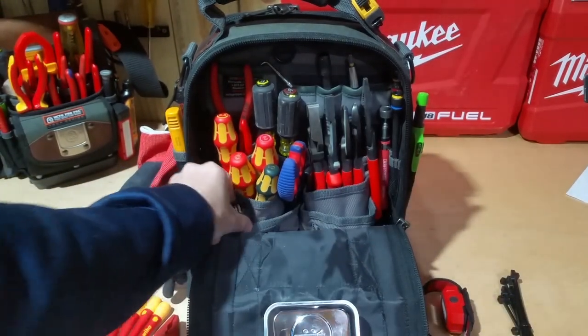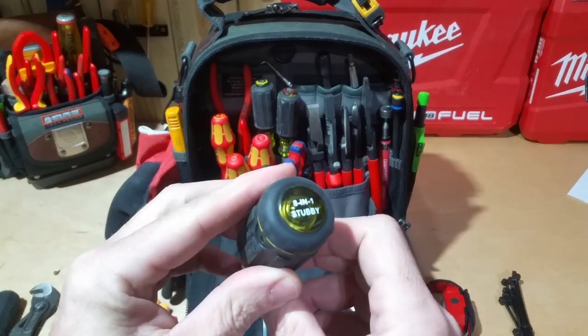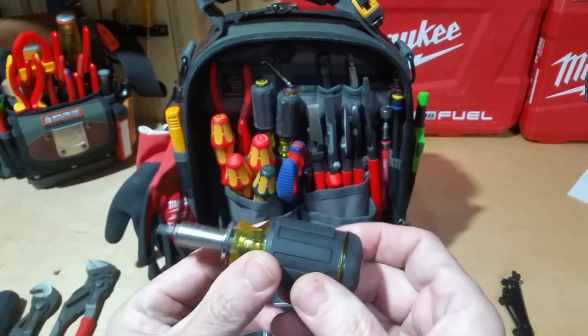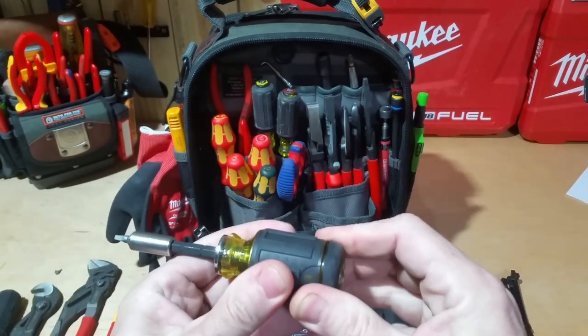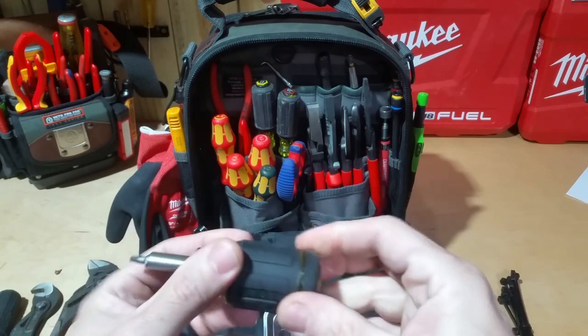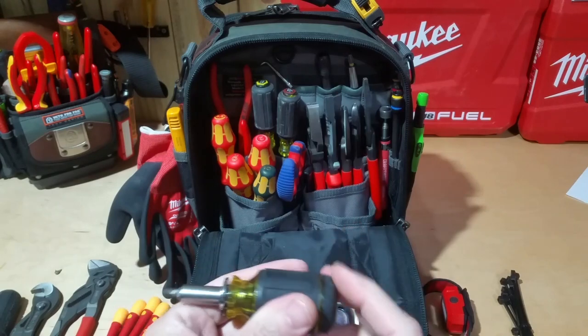In here I have the 8-in-1 stubby screwdriver. I keep that in this bag — I don't typically run into situations where I need a stubby that often, but there's a review for this on the channel. This one is adjustable length and also has some bit storage, so I have some extra bits inside of there.